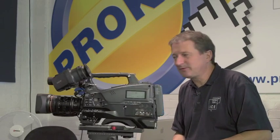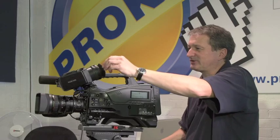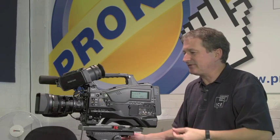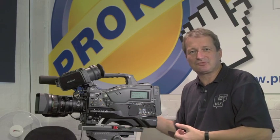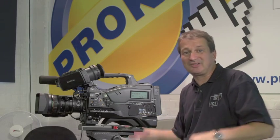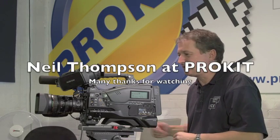So that's the PMW400 — a very smart, very nice, flexible system with a lot of new future options, a nice new viewfinder, and a family history that fits really neatly in with the PMW500 and the PMW300, and right back to the X1 and the X3 as well.